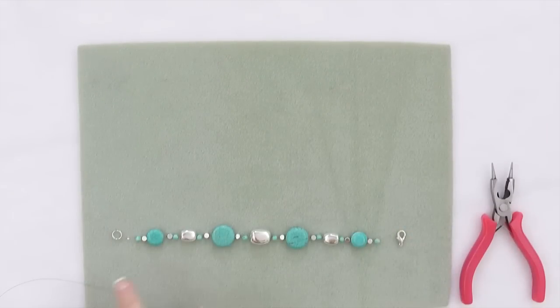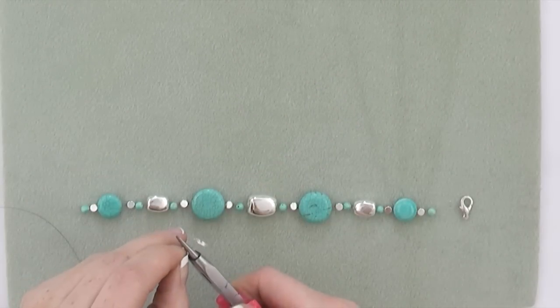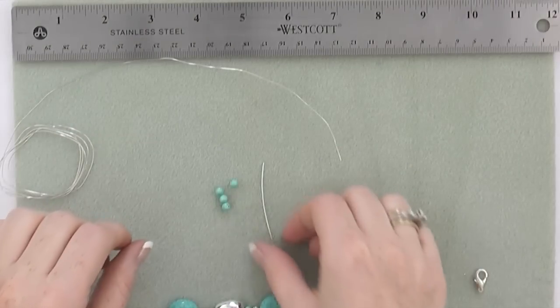To create your bracelet, lay out your beads and follow the same steps as the necklace. Secure a split ring with a crimp bead on one end, string the design, and secure your clasp on the opposite end.